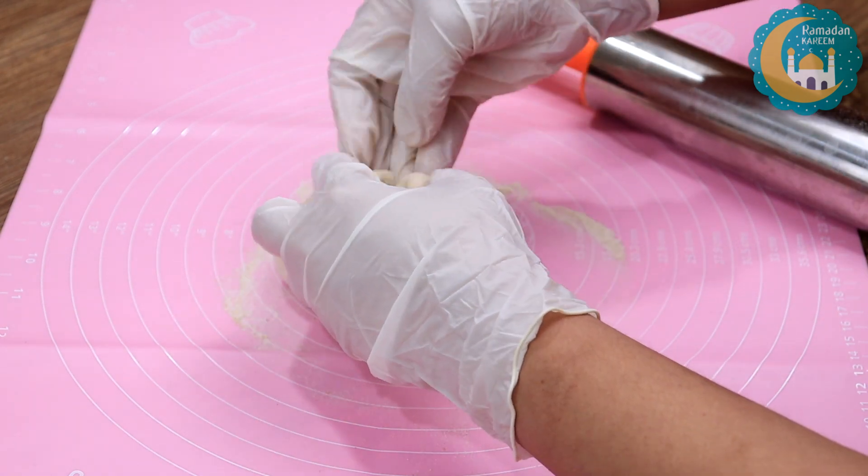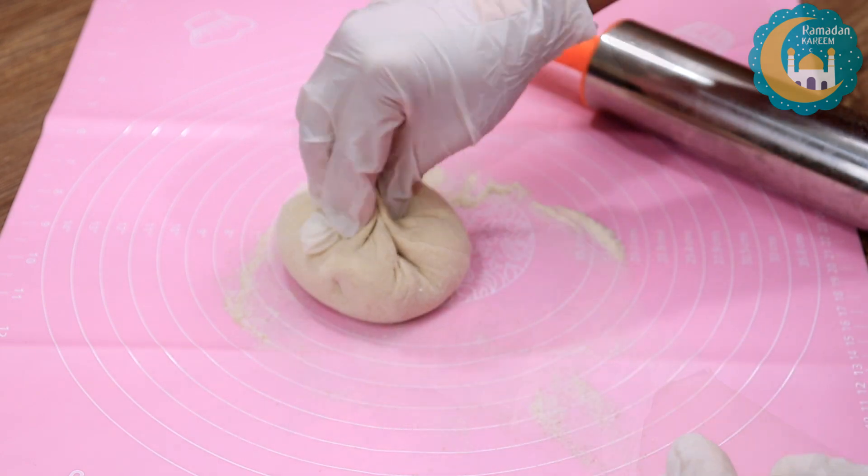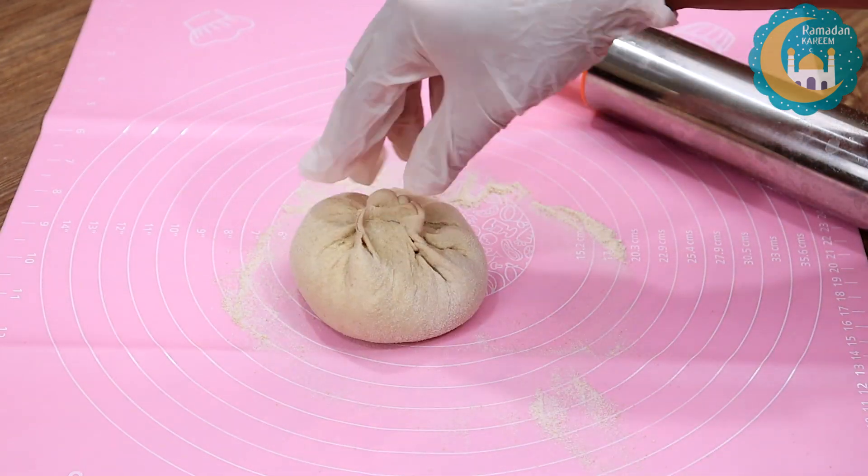We will shape it into a paratha. As you can see, I have closed it.